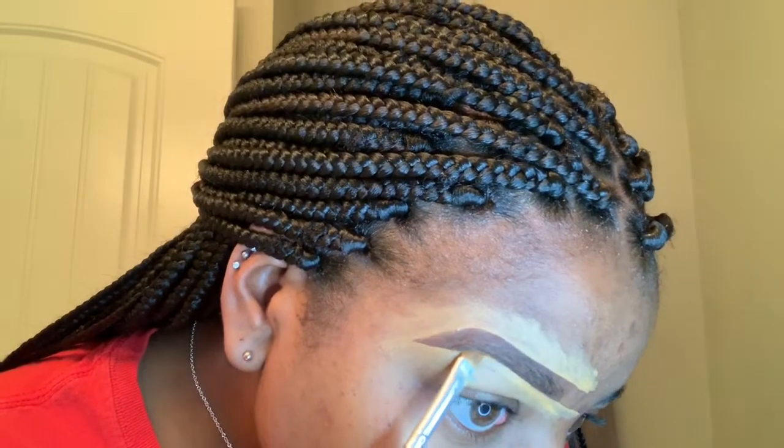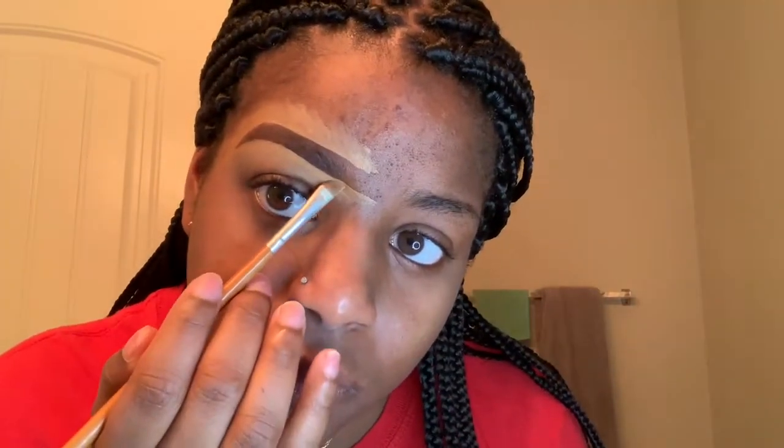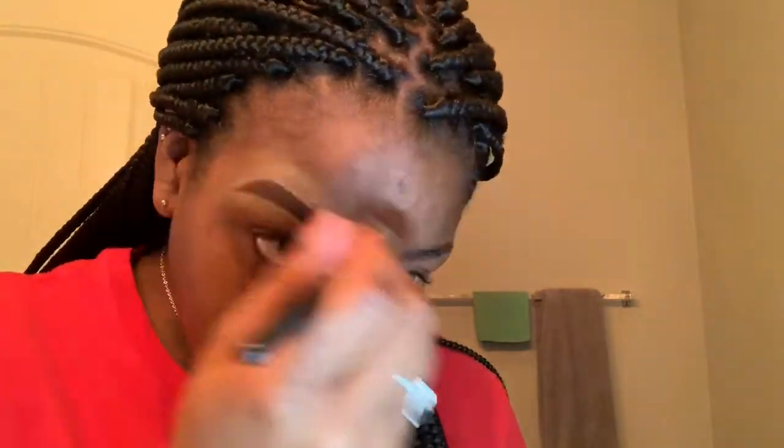Here I'm just doing some last minute touch-ups to my brow — I wasn't really in love with the shape so I went back and fixed it. I'm also dragging that concealer down with the angle brush to make it easier to blend. Now I'm just blending it out with my wet blending brush, which I make damp because it makes it easier to blend the concealer out.